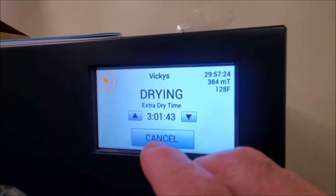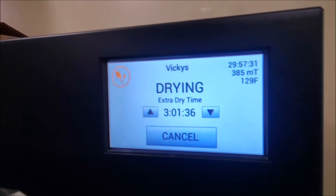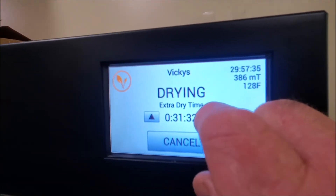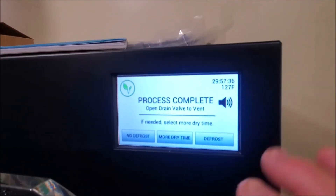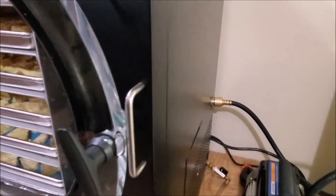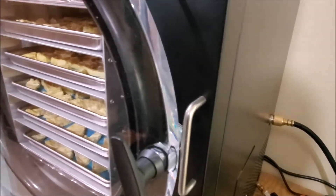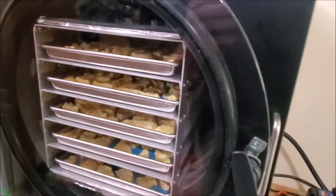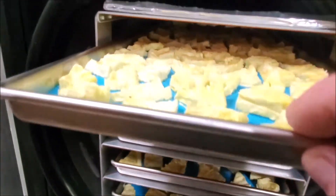This countdown timer here is the extra dry time that was set at six hours. It still says it's got three hours left, but I'm going to check it because I think it's probably dried long enough. I just hit the down arrow until you hear the vacuum pump shut off, then it'll come back to this screen. Once I check these — it's just a matter of releasing the vacuum — once the vacuum is off I can open the door and look at a thicker piece.